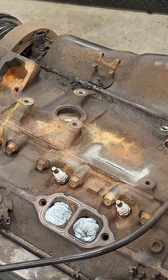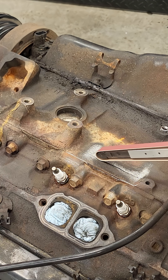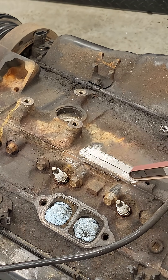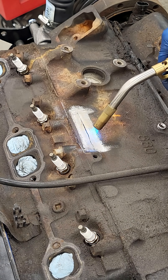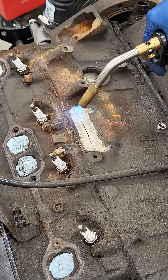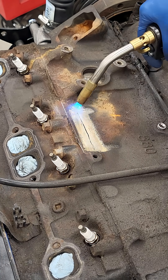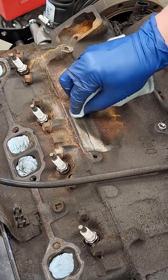I'll abrade this with 80 grit to give the paste something to stick to. I'll use a map gas torch to remove as much moisture from the crack as I can. Heating it pulls moisture out and contaminants to the surface. I'll clean this surface with acetone and do this until the rag comes back clean.